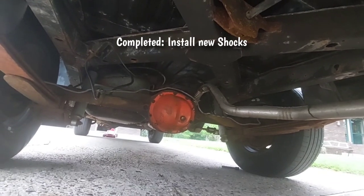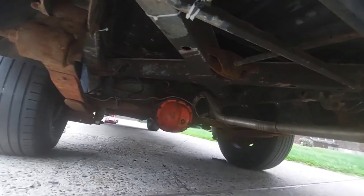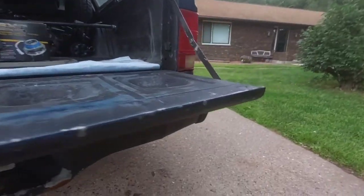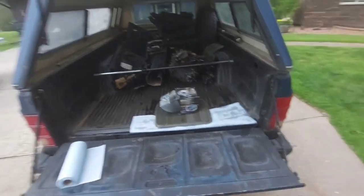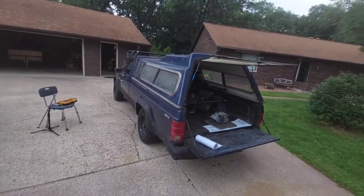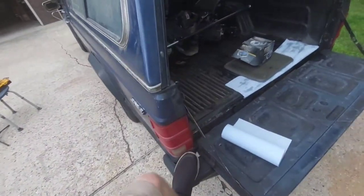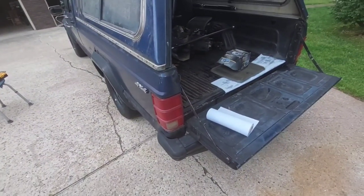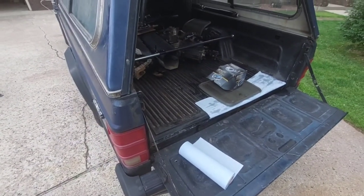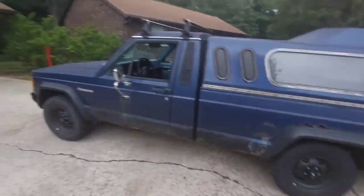I got both of them in there. Those were zero to four inch lift shocks for an XJ — there's really no reason to put XJ rear shocks in a Comanche unless they're just the only thing you have laying around, which is my case. They didn't really help the ride height, but man they certainly helped stiffen it up. This thing used to bounce like it was a boat on water, but now it flattens right out. I'm sure that'll help a lot with the ride quality, especially in the back.